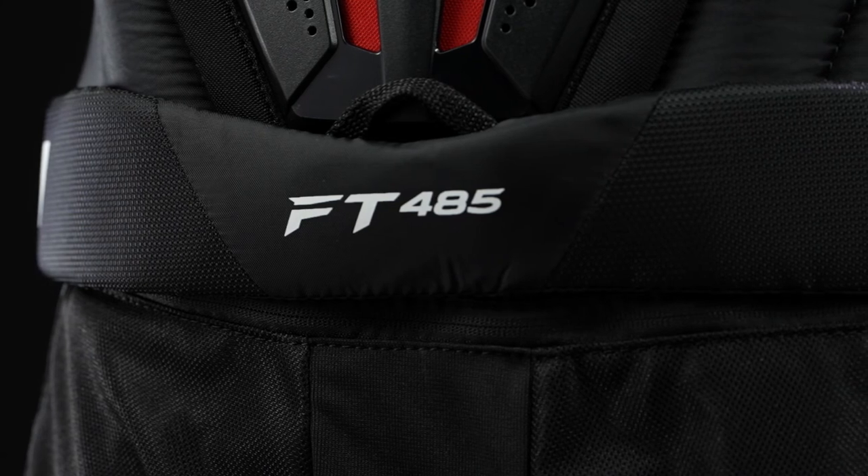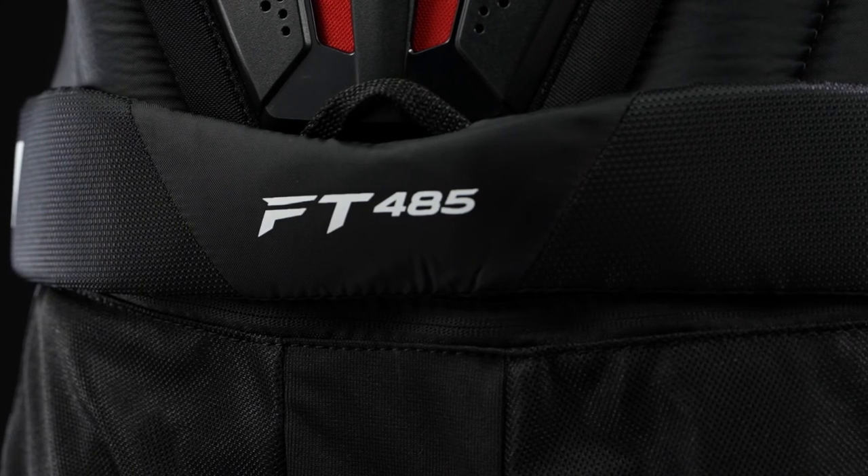Below that, you can see the zippered extension system. These pants can drop one inch, which is a great option for the tall, lanky player who needs that extra length, but also a good choice for that quickly growing player too.